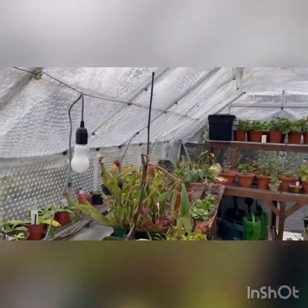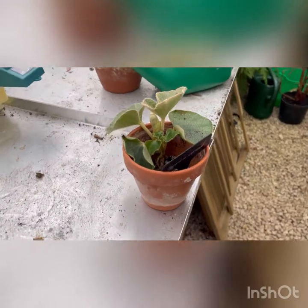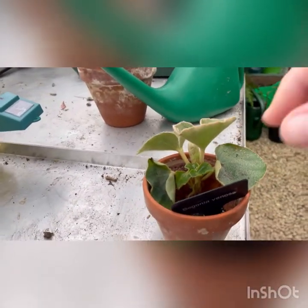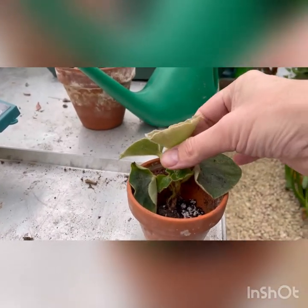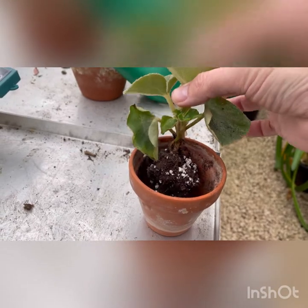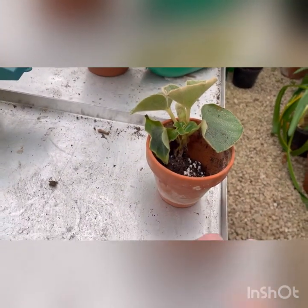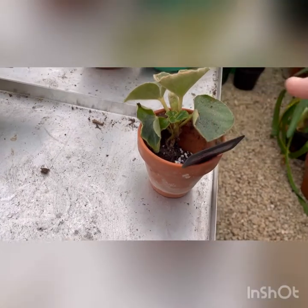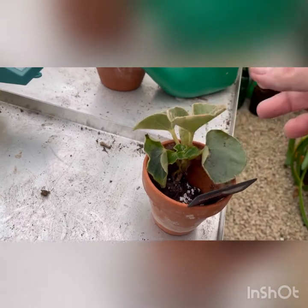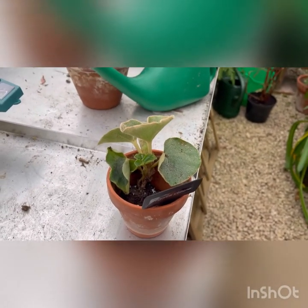I'm here partly today to repot my Begonia Venosa, which I bought from a supplier on Etsy. It got quite battered in the travel and lost a lot of soil so I need to pot that up. I've had it actually a couple of weeks - it doesn't seem to have done any harm not having much water at the roots because it seems to like the dry, which is good.